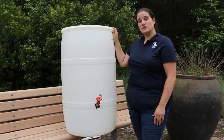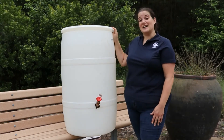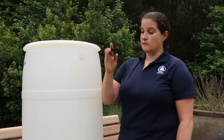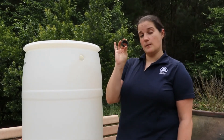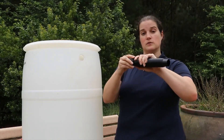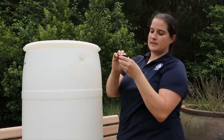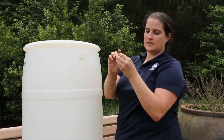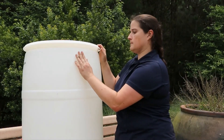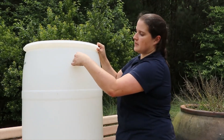If you've got children in your household, make sure that they understand that this faucet is not safe to drink from. Once you've got your inlet hole drilled, find the unthreaded rubber seal from your kit — this is where the fill hose from your downspout is going to go in. Pinch it together to make it easier to put into the hole, and then make sure you've got it flush with the barrel.